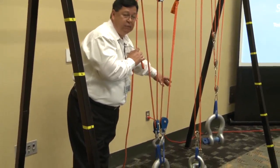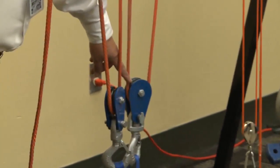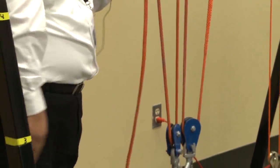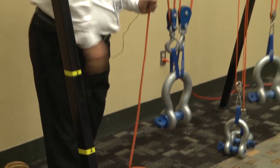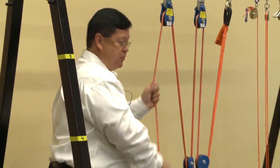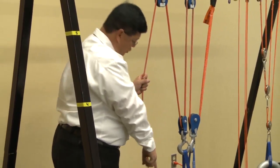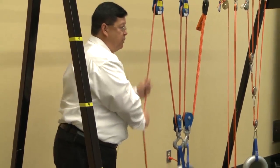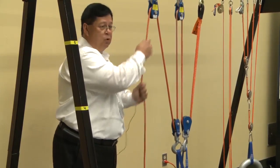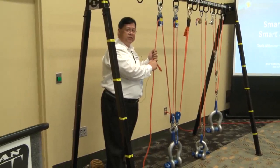Same thing on the other side. If there's 10 pounds on each side, I've got 20 pounds over here, which gives me 40 pounds, allowing me to move that weight with only 10 pounds because I've got a four-part line to the load. 10 pounds of effort produces 40 pounds of effort at the load. The trade-off is I have to pull it four times as far — to move the load one foot, I've got to pull four feet of rope, but I only have to pull one quarter of the weight. It's a trade-off of effort for distance.